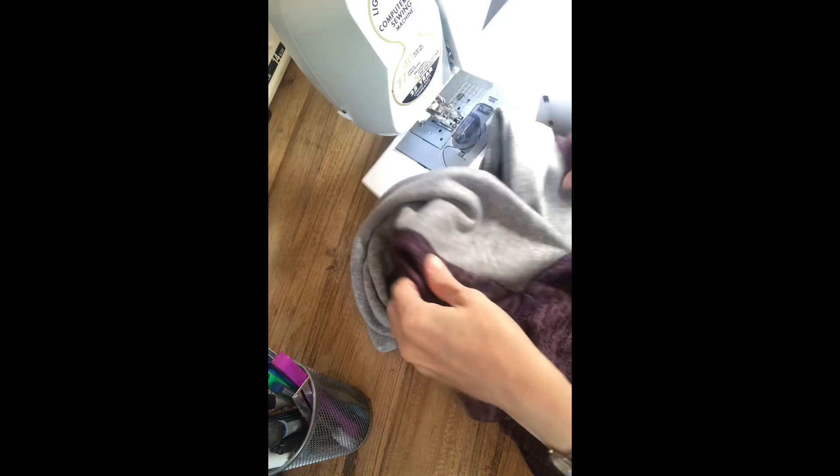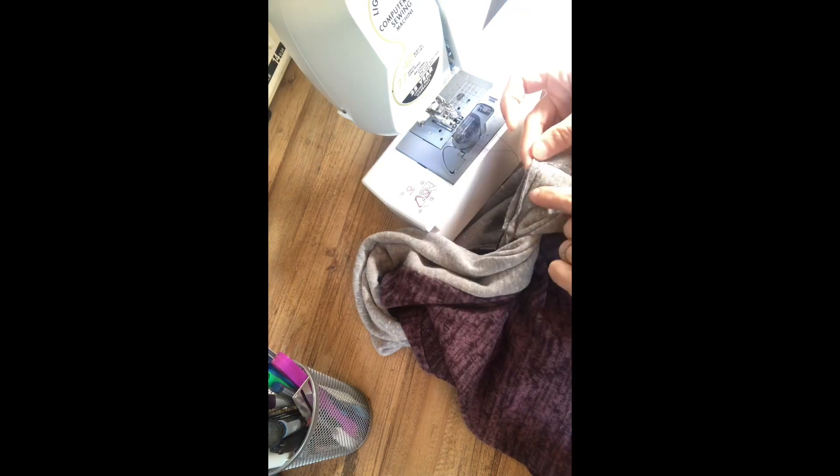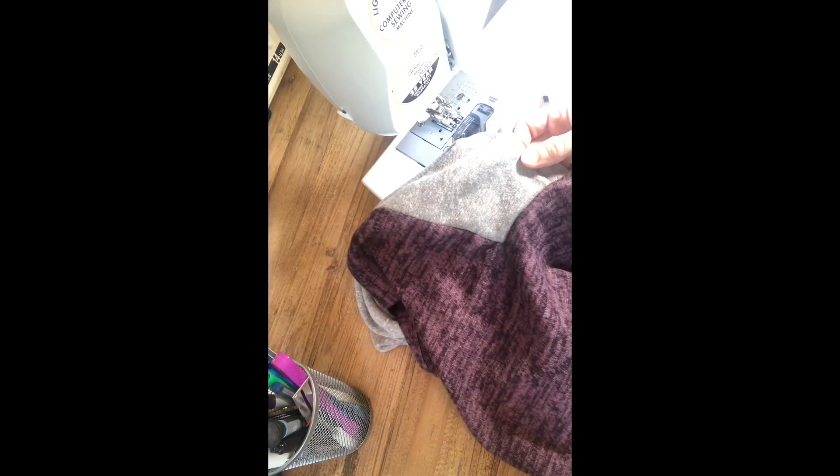Once you turn it right side out and give it a good steam, you should see that your shawl collar is squared off. And if you missed an edge, you just flip it right back inside out and go right back under your basting stitch to make sure you got it. So that's how you attach the collar.